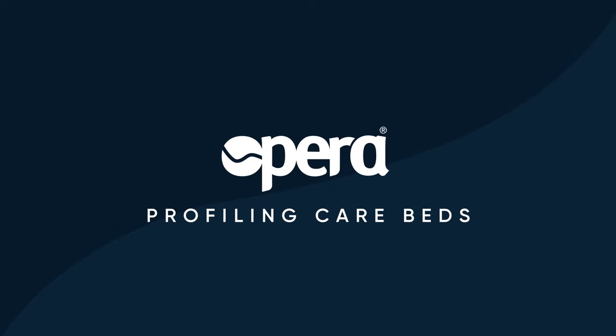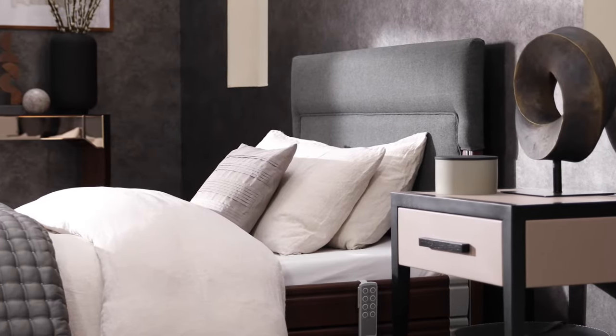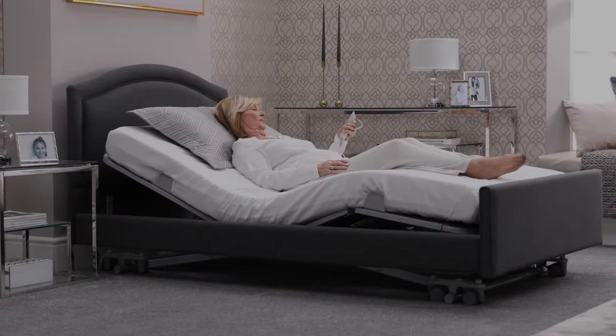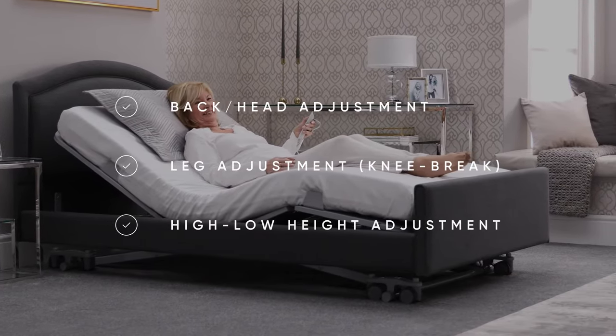We are a leading provider of profiling care beds, helping care environments and people in their own home for almost 20 years. A profiling care bed has an elevating backrest, a knee break, and the whole bed raises and lowers.